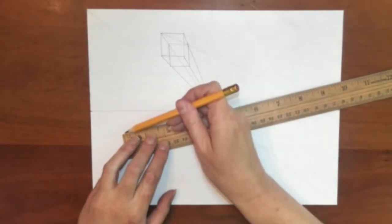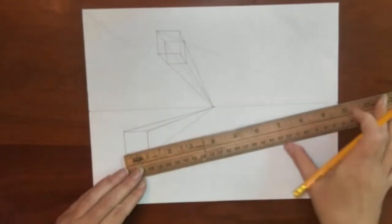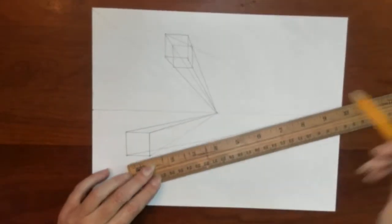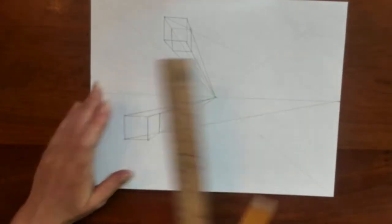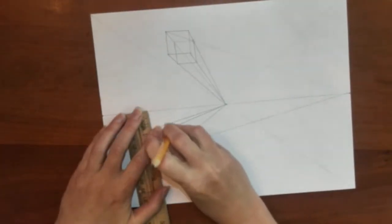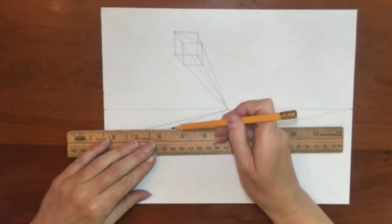Your eye level would be exactly on that horizon line. Now I am connecting the bottom corner to special vanishing point right. Where that intersects, that is where I draw that back edge. Make sure it is straight. Then make my connections.